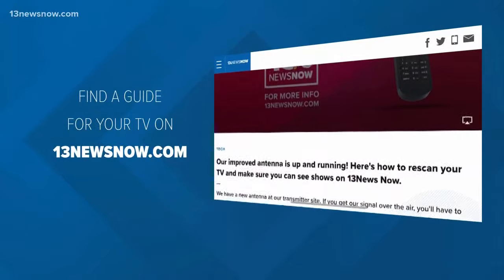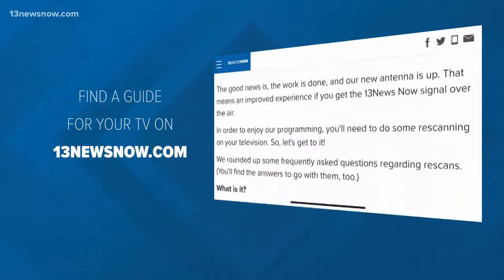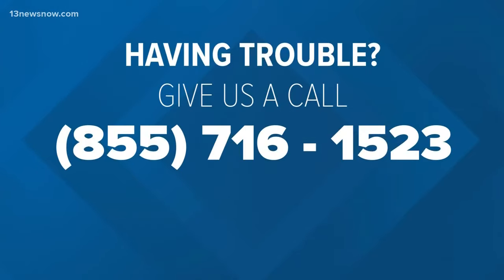So we've posted step-by-step guidelines for popular brands like Sony, Vizio, Samsung, and LG on our website. Just go to 13newsnow.com and look for this story on our homepage. We've also set up a toll-free number that you can call if you need some help. That number is 855-716-1523.